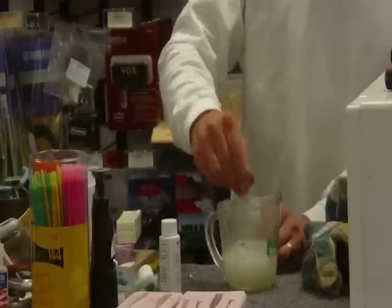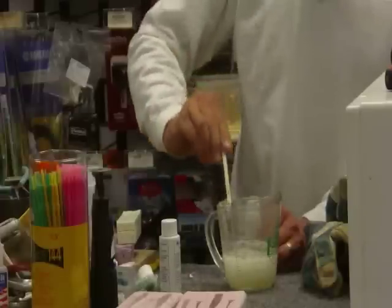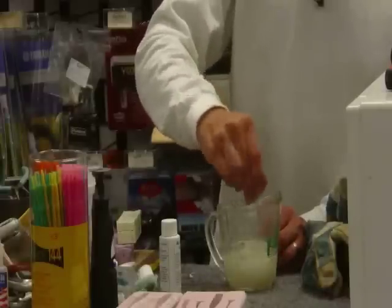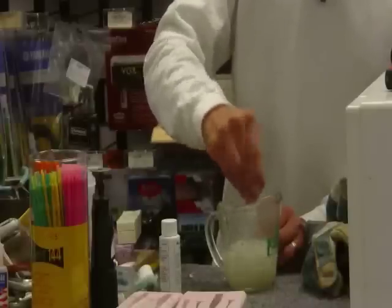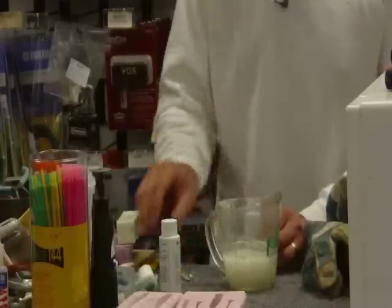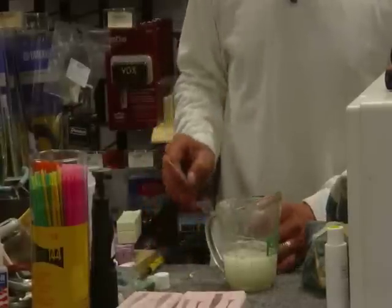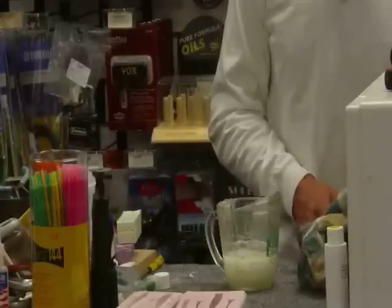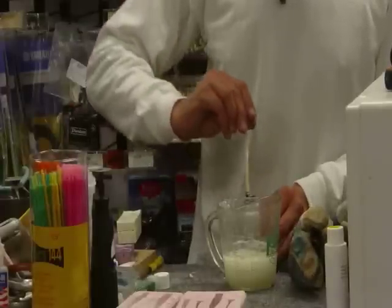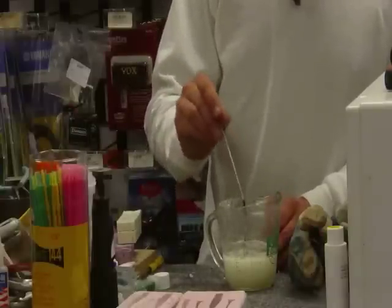Does it stay pretty workable for a while? Yeah, this will stay fairly hot. You do want to work quickly, but you'll kind of gauge what you need. The learning curve is pretty quick. I could tell right there I didn't really have enough white in there, so I'm going to put a little more in. I always make a habit of putting the tops right back on the dye because that stuff you don't want to spill. A little bit of brown — again, you're not going to need a whole lot of this.